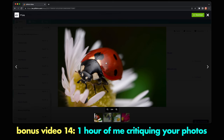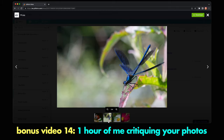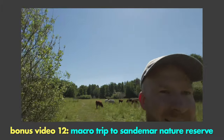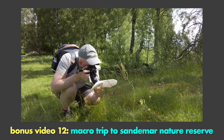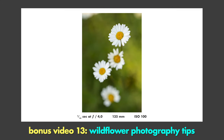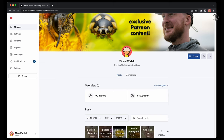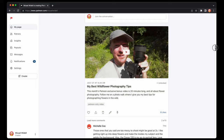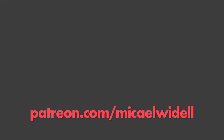This is my latest Patreon bonus video — one hour of me critiquing many photos from my Patreon supporters. Another bonus video is a macro photography adventure to a nature reserve. I create a new Patreon-exclusive bonus video every month, and for five dollars per month you can get access to this growing archive of videos. Sign up now at patreon.com/MichaelWydell.